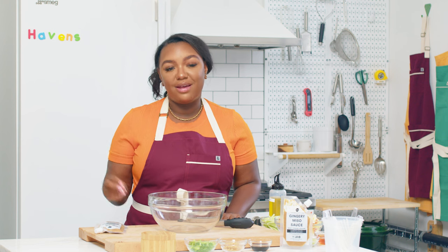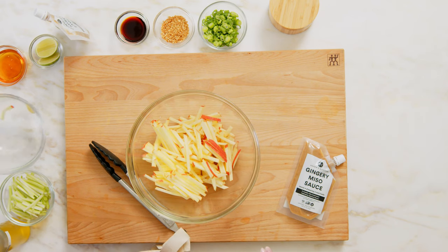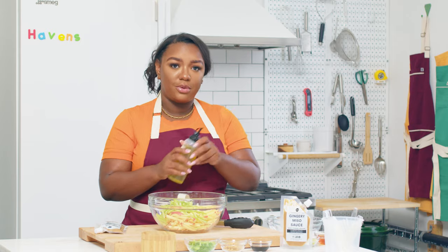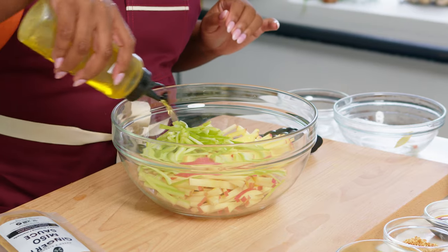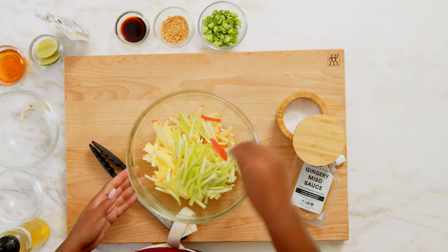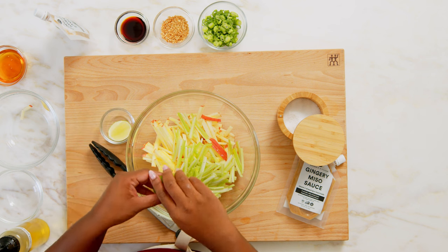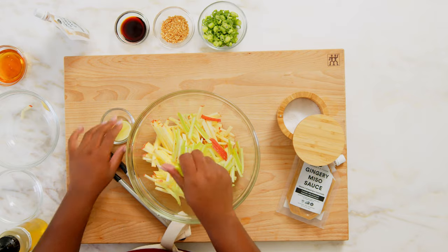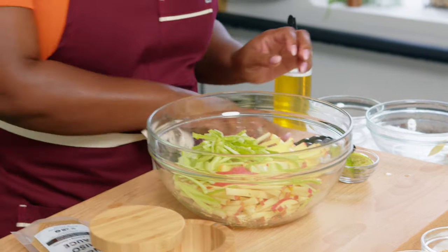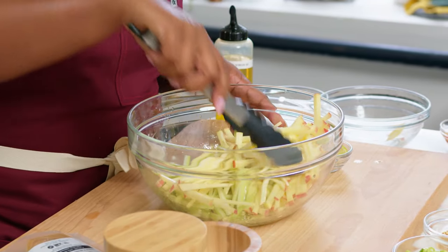So we have our drumsticks in the oven and we're going to go ahead and build our slaw. We'll start with our apples and add those to our bowl, then add our celery. Now we'll just throw in a little bit of olive oil, a pinch of salt, and a squeeze of lime — just to bring everything together. You really don't need much salt. And now we toss, gently, because you don't want to break up too many of your matchsticks.